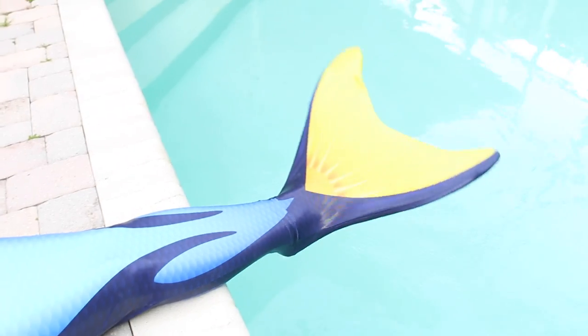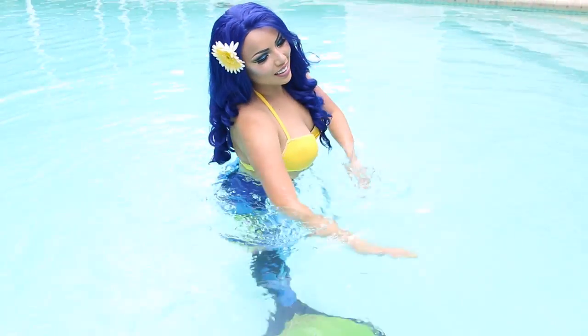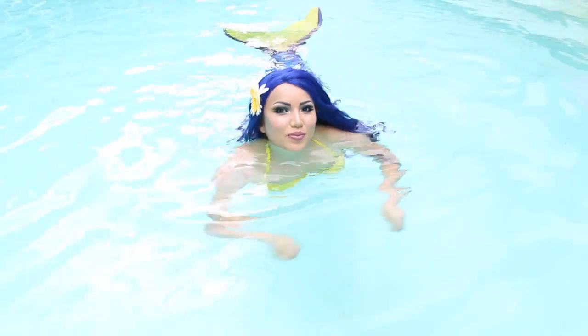That's all for the makeup, and here's my gorgeous blue wig, which I'm probably gonna ruin soon — it's from PowderRoomD.com. The last thing I need to do is put on this blue tang mermaid tail from Fin Fun Mermaids and just keep swimming.